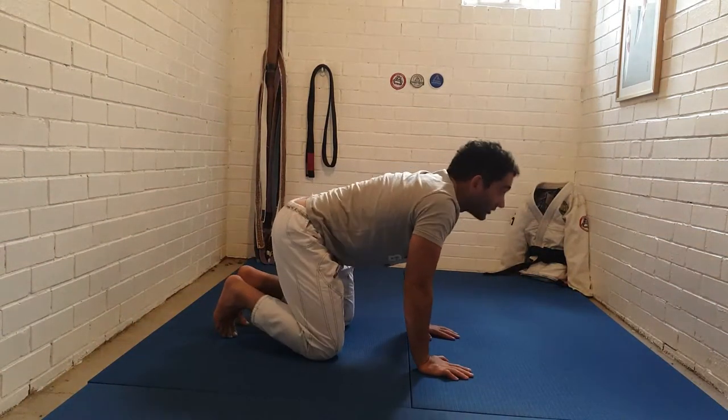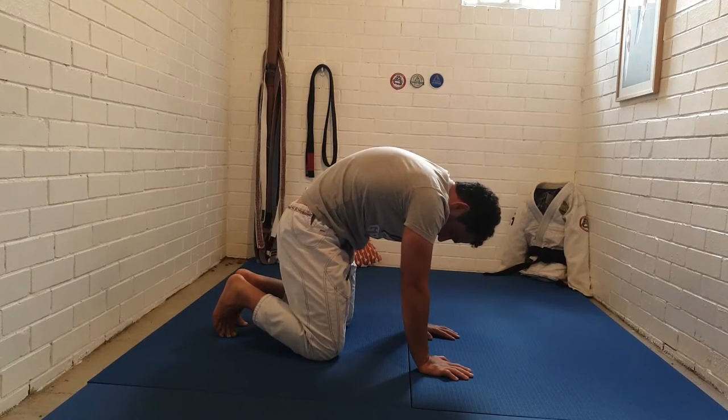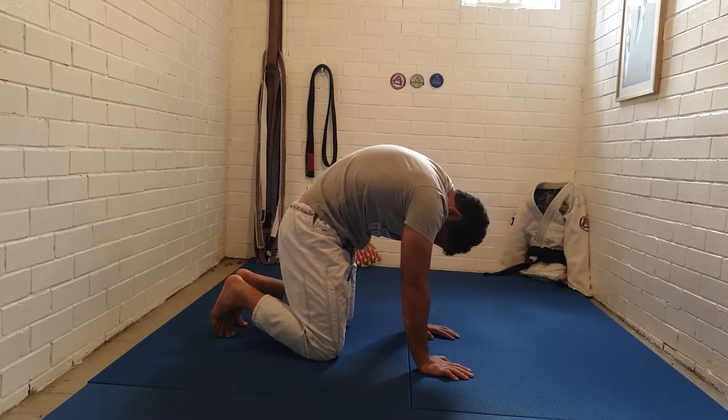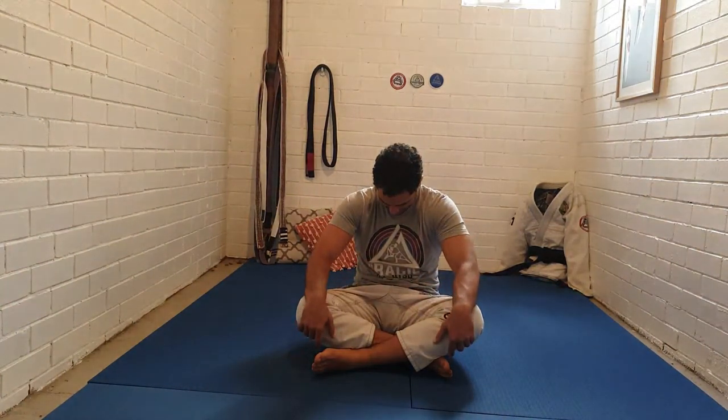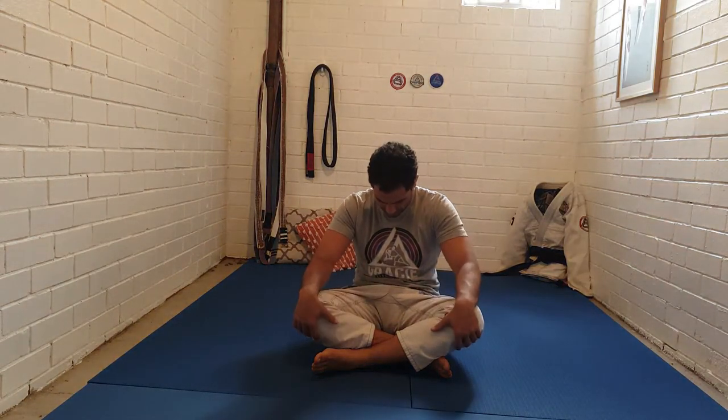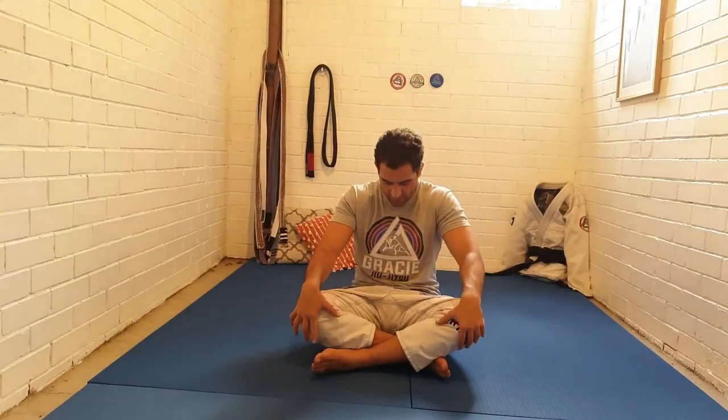From here we're going to do a cat-cow but in sitting. In a regular cat-cow you bring your tailbone and head up, then curl your spine bringing your tailbone towards your knees and the top of your head towards the ground. The same thing happens here — we're practicing a curl of the tailbone and spine, then an opening. Flexing is curling, bringing your shoulders towards the front of your hips, and extending curls the other side.